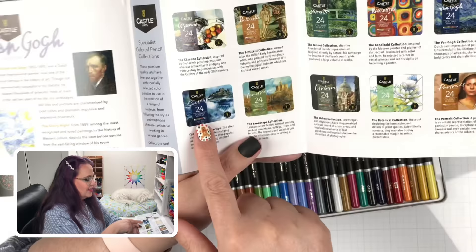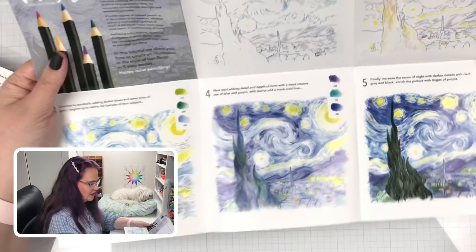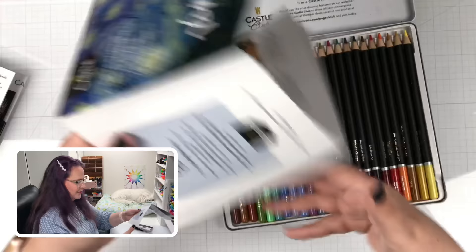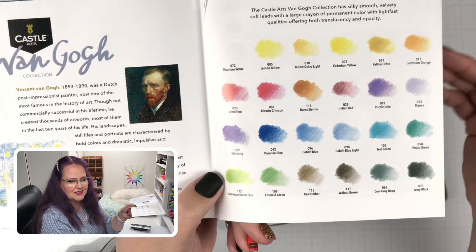And then there's even a how-to-draw Starry Night guide — that would be really fun to try. They even tell you what colors to use and where to lay them down. If you're wondering which colors come in the Van Gogh set, maybe you have the full set and want to try the Van Gogh palette — I'll hold this still for a second so you can see all the colors. Next thing I want to do is swatch them and see what colors I was given and how they look on my swatch book.